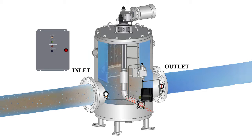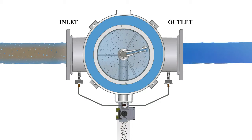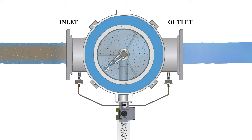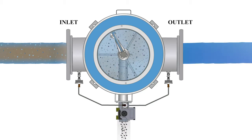The debris travels into the hollow backwash shaft assembly and passes down through the backwash control valve. The leading edge of the port is open, allowing a tangential flow along the screen into the cleaning port. This helps to effectively clean the screen using the dirty water inside the screen rather than pulling clean water back through.